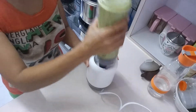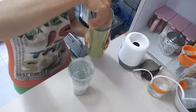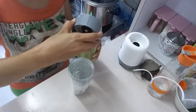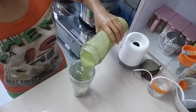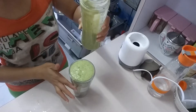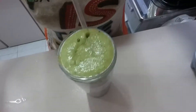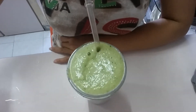Finish! Let's transfer in here. Wow, smells good!